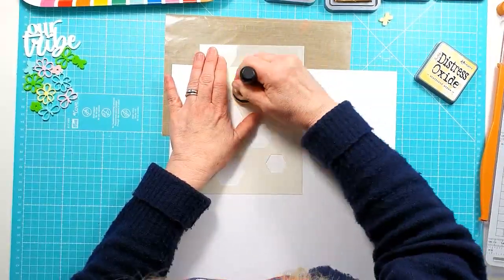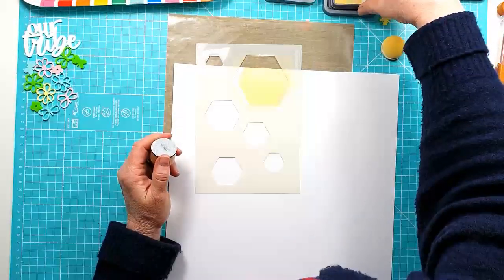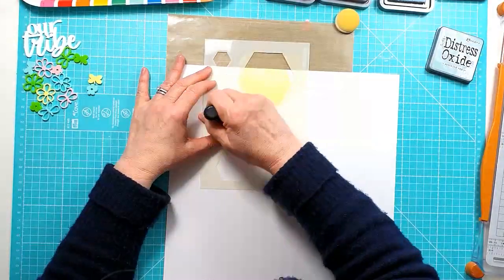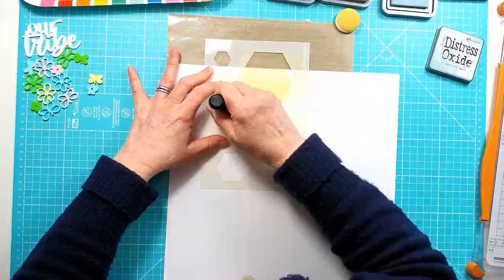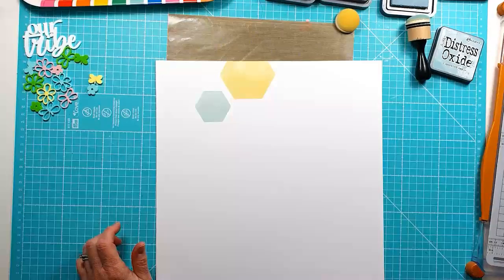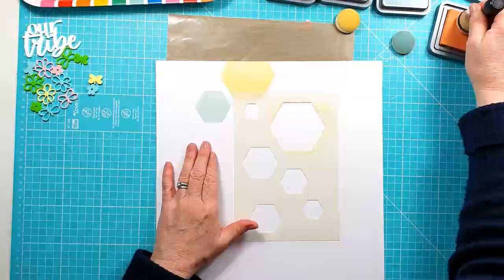I'm just taking four different Distress Oxides and using one of the foam blending tools to add color through the different sized hexagons on the stencil. I'm going to create a vertical design down through the layout using four different colors and a number of the different sizes of the stencil, and the stencil is really, really versatile actually.